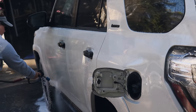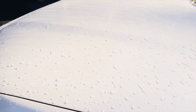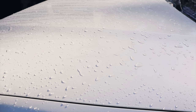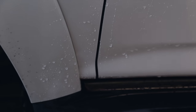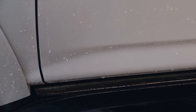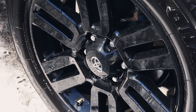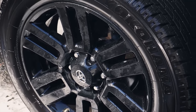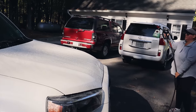After rinsing down all of the snow foam and allowing it to dwell, this is what we're left with — the surface is actually very clean. You can see the hydrophobics performing really well, even on the sides all the way down to the bottom. The wheels look pretty decent too. Now that everything is effectively pre-washed, let's foam it down again and contact wash.